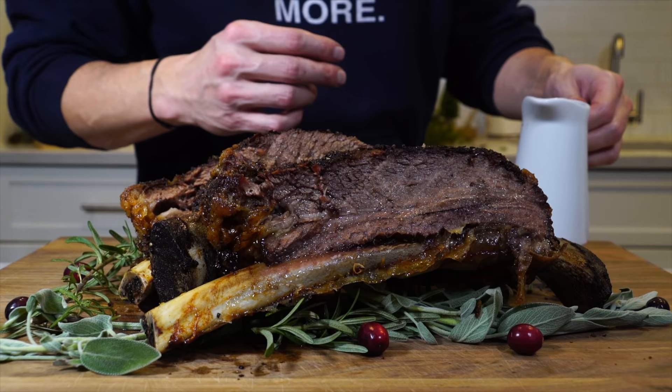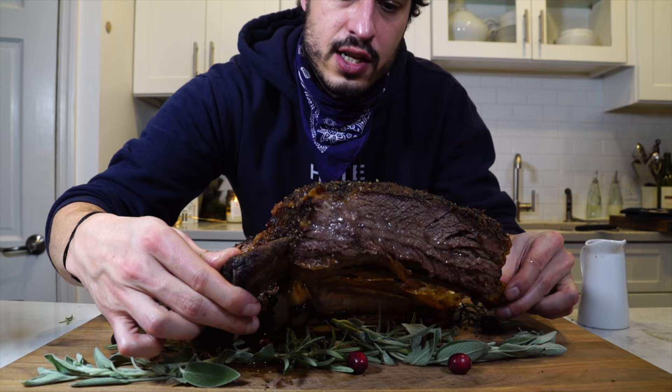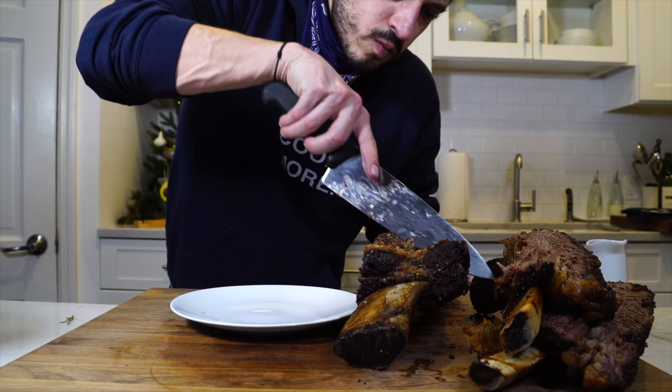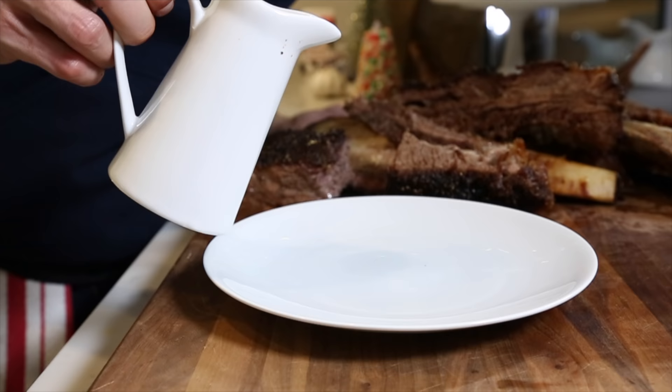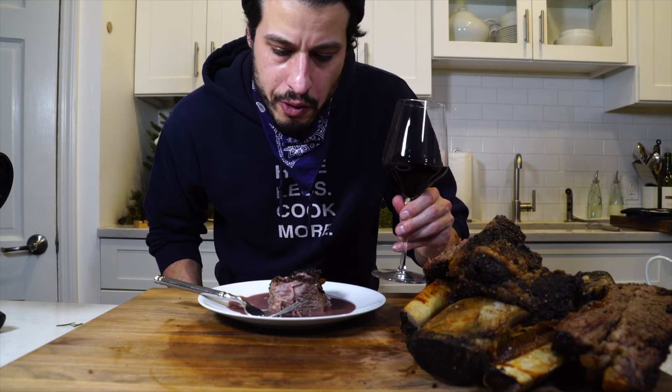The sauce smells great — that wine was a really great choice, balanced and smooth. Now let's carve the roast beast. Look how beautiful and juicy that is. This section here is easily two portions. The meat is tender, nice and salty, still has a little bit of bite — not completely fall-apart, more like a bite-through tender, similar to ribs. For a holiday roast beast, in my opinion short ribs are the way to go.